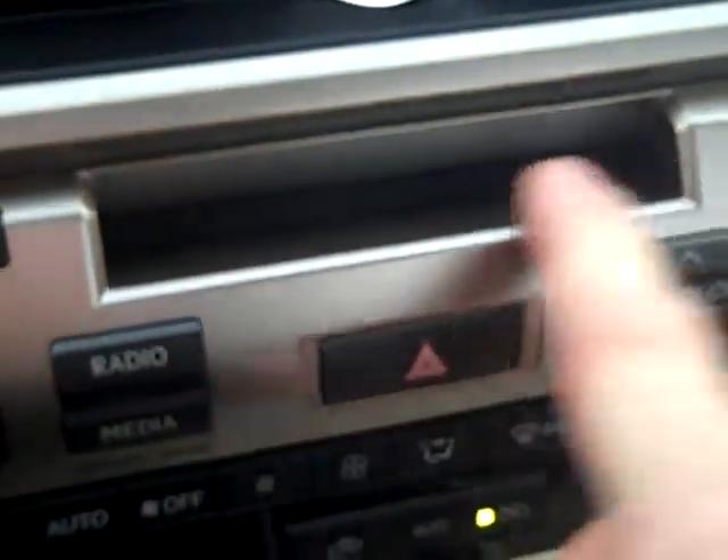Lexus has gone to a single CD player because we now have a USB connector in the center armrest, where you can plug in your iPhone and listen to your Pandora, your iTunes, your iHeartRadio, or your Android phone, where you can do the same kind of listening through your different music players.